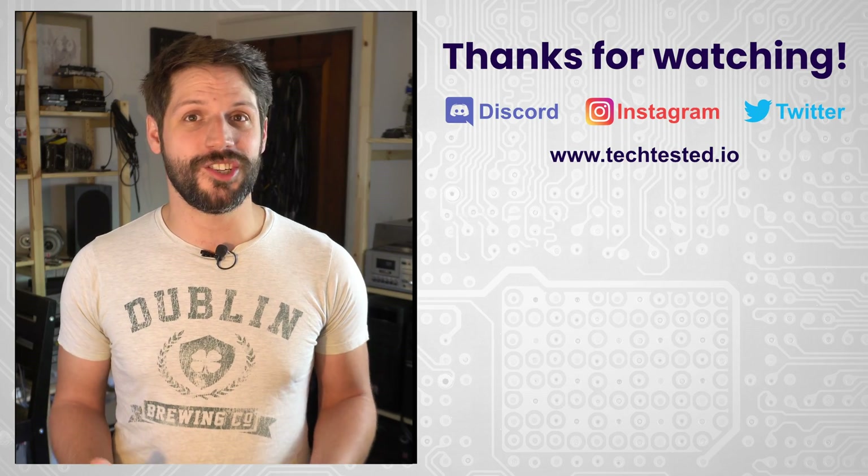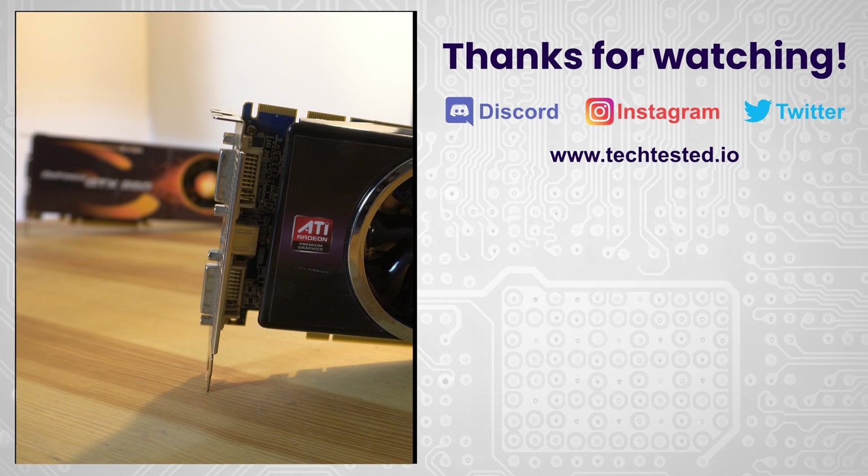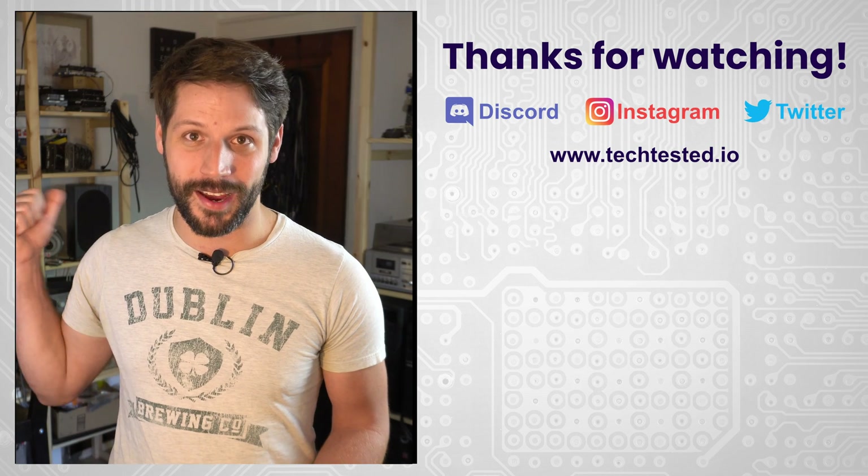If you want to know how the HD 5870 performs, we'll post a link to a video we made about that video card. At the end of the day, though, the HD 4870 is really not a card you should be considering here in 2021. As always, thanks for watching, and leave a comment down below if you want to see this HD 4870 go head to head with a GTX 260 — I have one of those lying on the shelf right behind me.